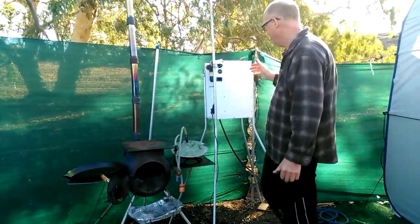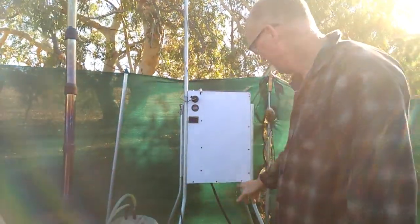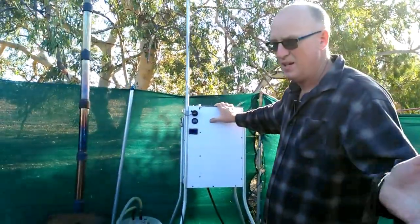So I've made this one. I think it holds about 15 litres. It's made so the legs come off to fit in the jerry can holder on the back of the camper trailer.